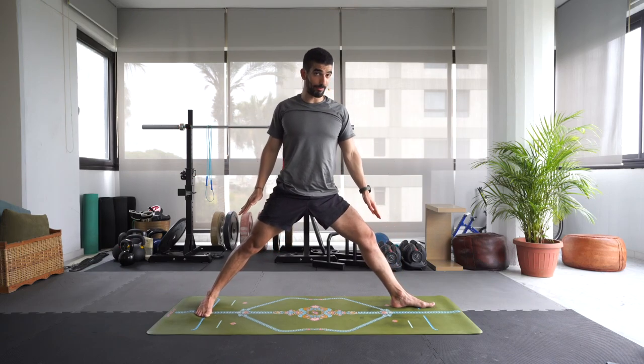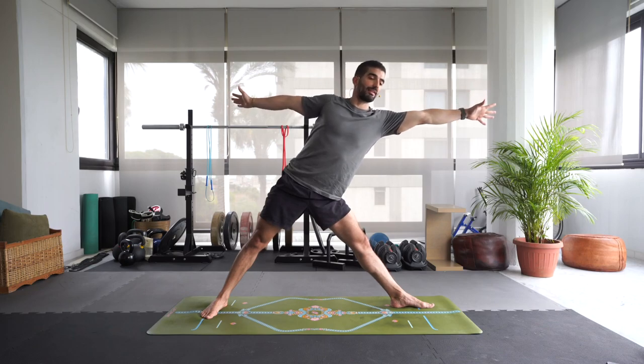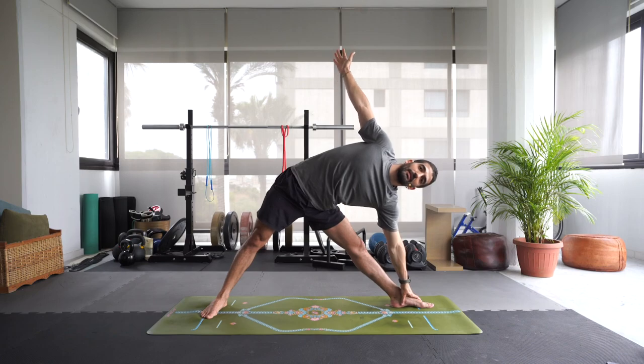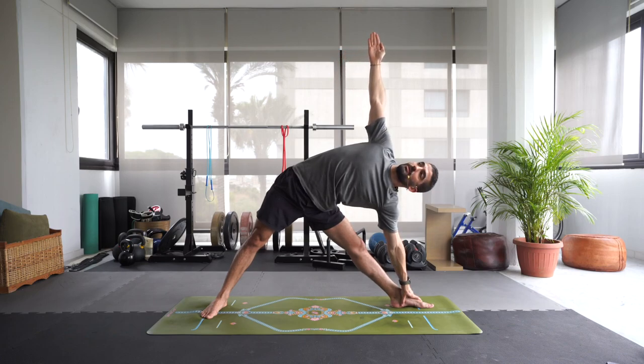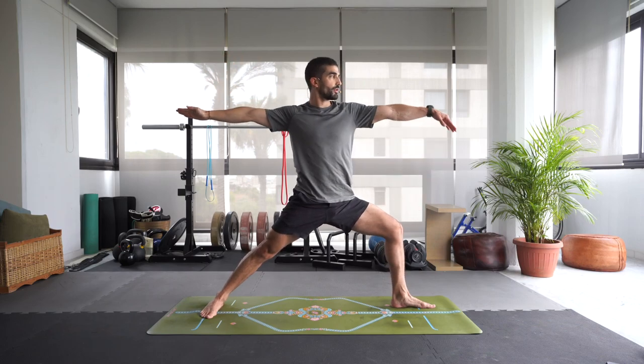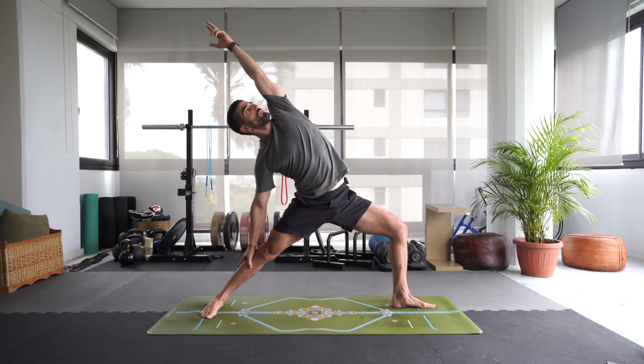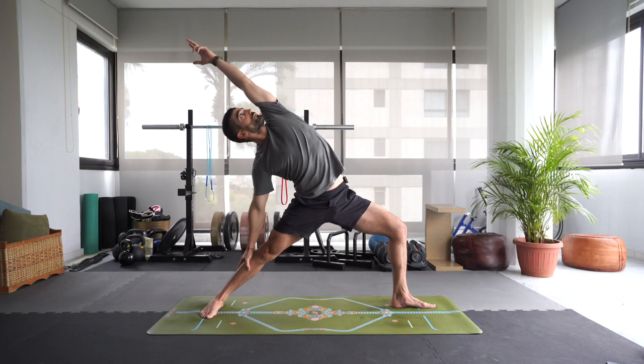Inhale, slowly start to straighten that left leg — you can keep a micro bend. Maybe heel-toe the right foot a little in. Let's reach forward, create space in the left side body as you exhale. Drop that left hand onto the foot or the mat or a block. Reach that right arm up — gaze up towards the right fingers if you want. A little bit more balance here, a little bit more challenging. Let's bend that left knee. Inhale, slowly rise back up to warrior two. Inhale, reverse that warrior — right hand goes anywhere on the right leg, above or below the knee. Left arm reaches back.